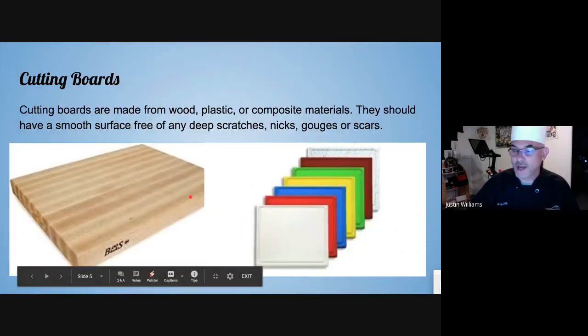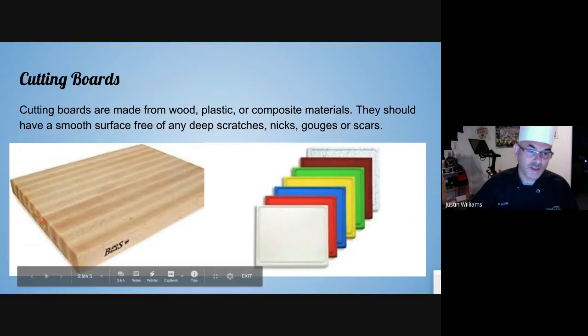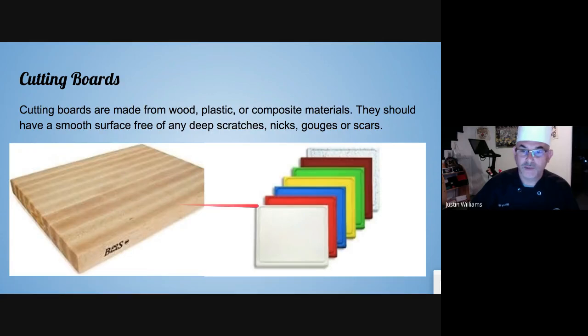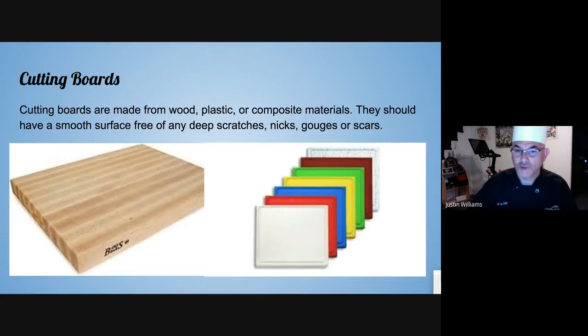Cutting boards. Back in the day we used wood almost all the time — usually thick, and we would soak them in bleach water at the end of the day to make sure there were no microorganisms. These days plastic is the bigger thing that's used. They're color-coded so you use them for specific things: red is only for meats, white only for dairy, and green only for vegetables.